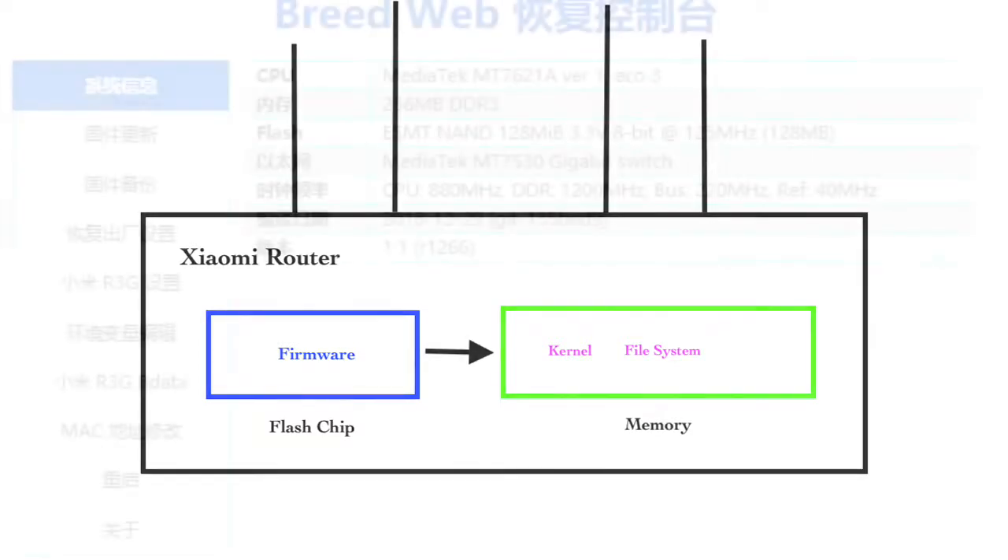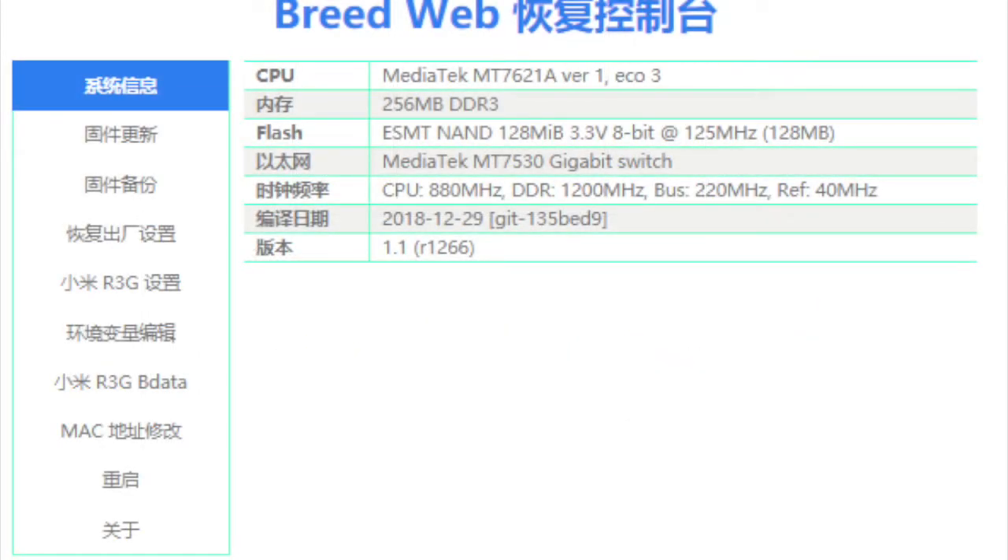BREED is a special bootloader. It not only loads the operating system, it also has a web console. We can log into the BREED web console to install firmware, do some configurations, or do some backups.